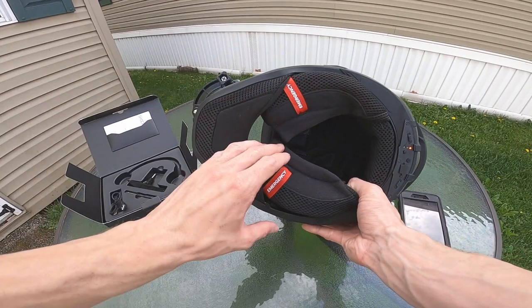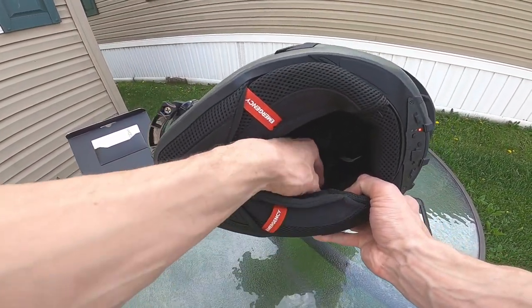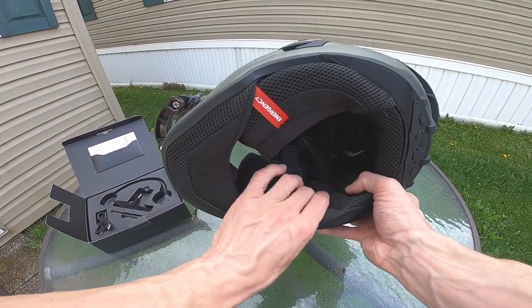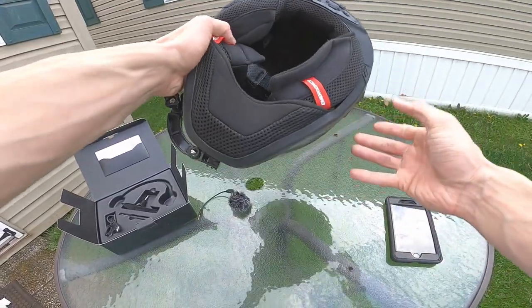It gets pretty loud for being inside a helmet. It might not sound like much right now, but think about it being on your head right next to your ears as you're riding. It sounds pretty good.